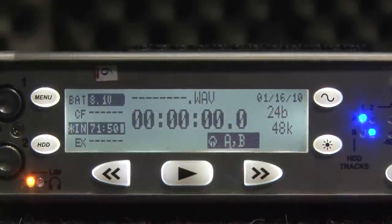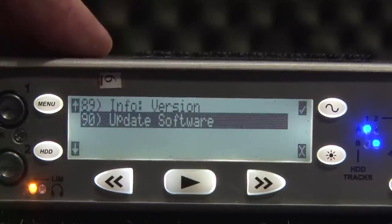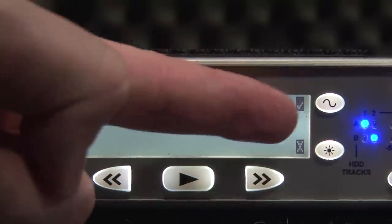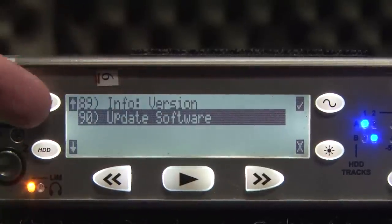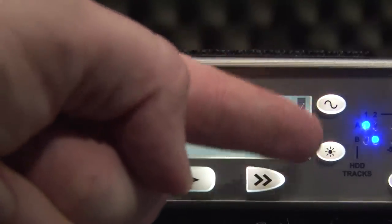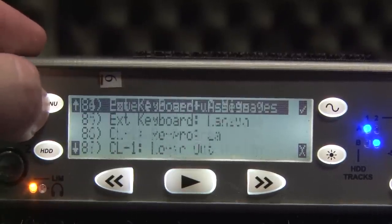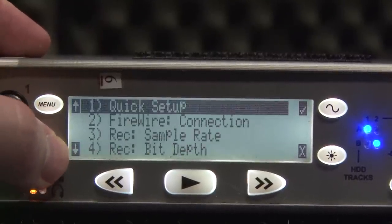Menu navigation on the 722 is pretty straightforward — just hit menu and the menu will come up. Over on the left hand side here you've got an up arrow and a down arrow, and on the right hand side you've got a tick and a cross. The buttons that line up with those are what you push to get those effects. So if we hit menu we'll go up in the menu, or we can go down to get back to the top.